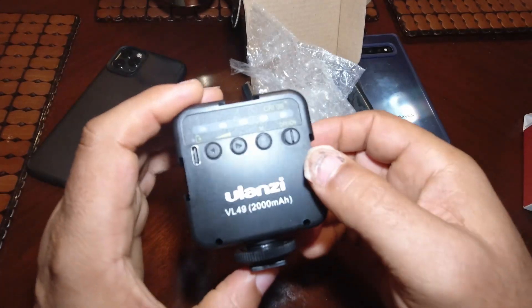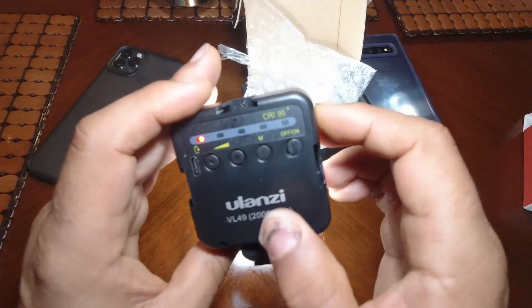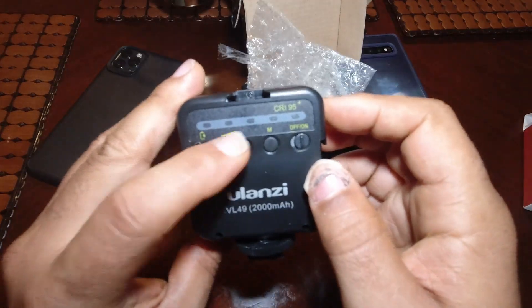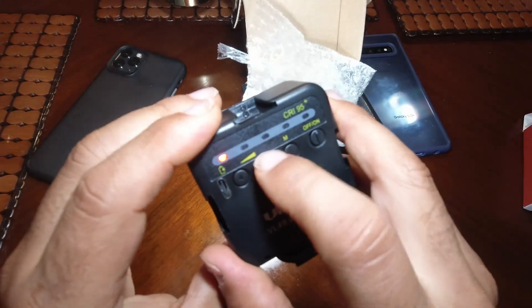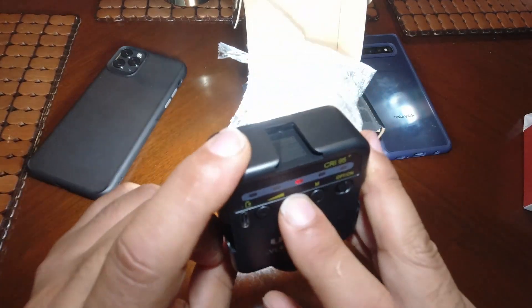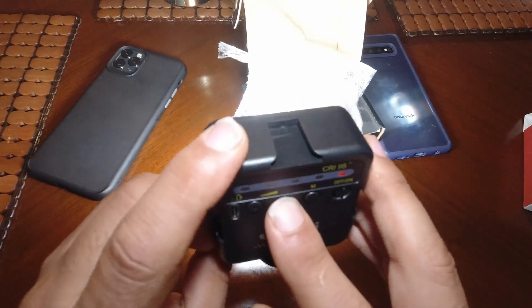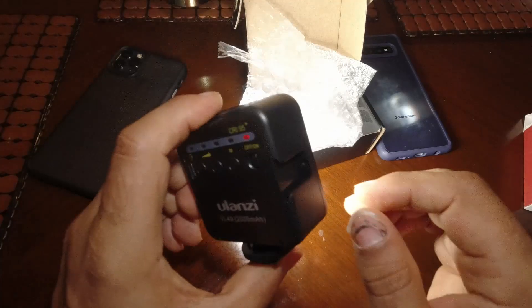On the rear you see the on/off button to the right — just turns it on, pretty bright light. That's the first setting right there. Got the down button and the up button — press it up and the brighter it gets. You can see on the table it's getting brighter.